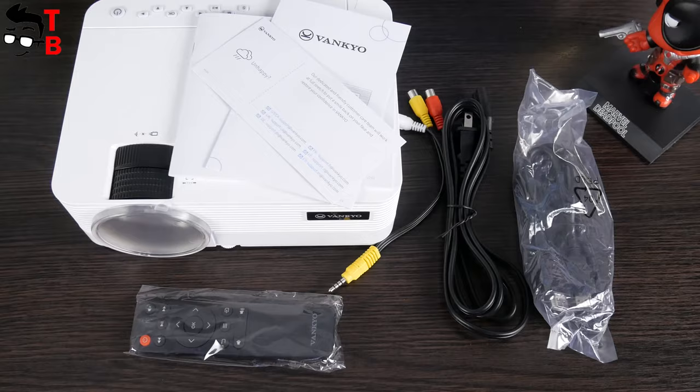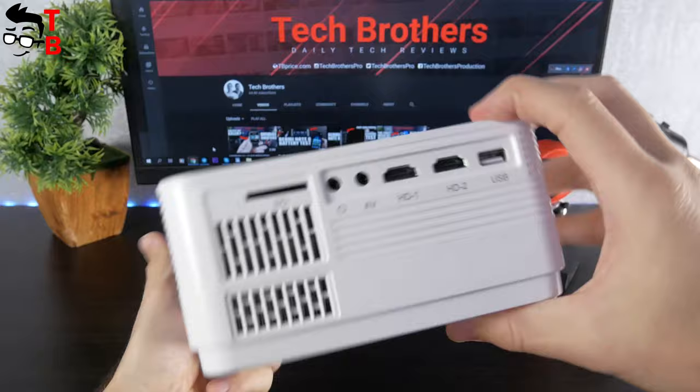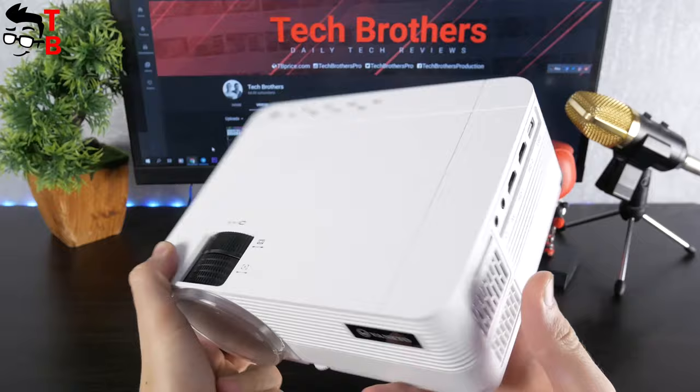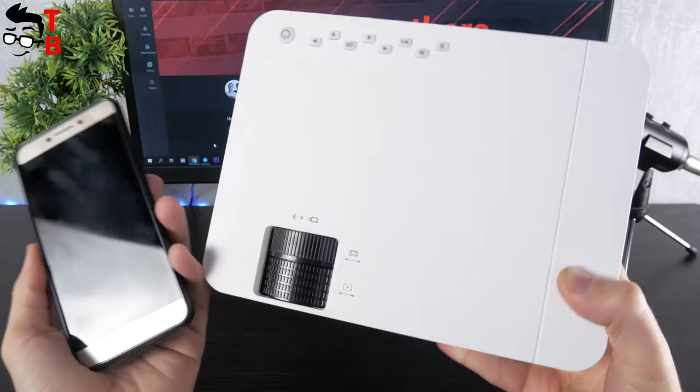As I already said, Vankyo Leisure 470 is a compact projector. It is 220 by 165 by 80 millimeters, and the weight is about 1360 grams. Here is the size of the projector in comparison with my phone. You should understand that it is not a portable projector because it doesn't have a built-in battery, but it is really lightweight and compact, so you can carry it to the office, school, or any other place.